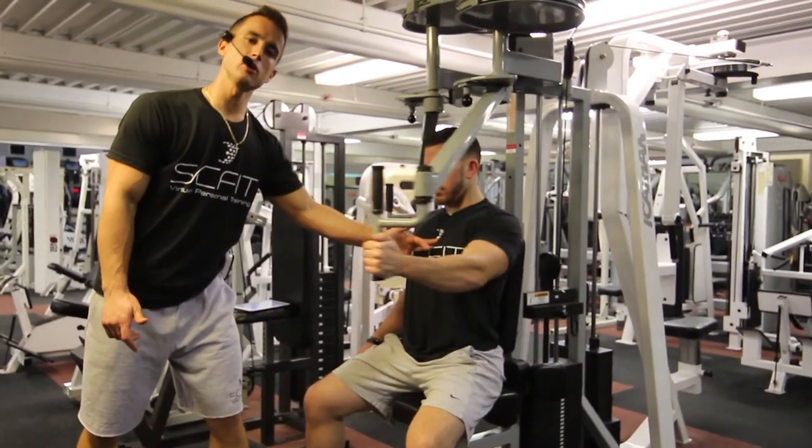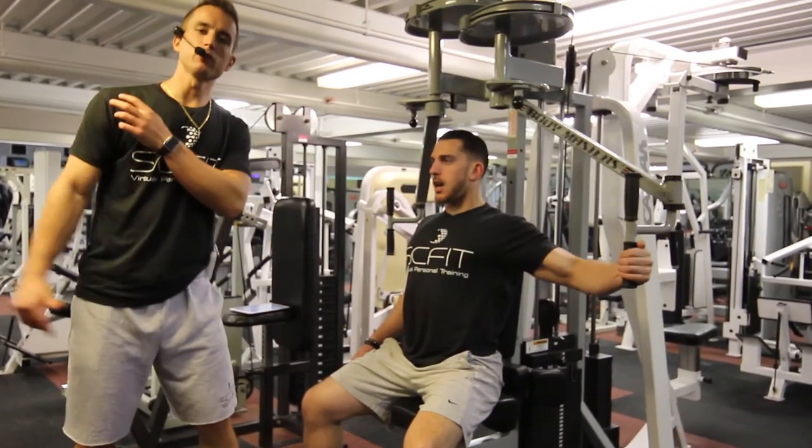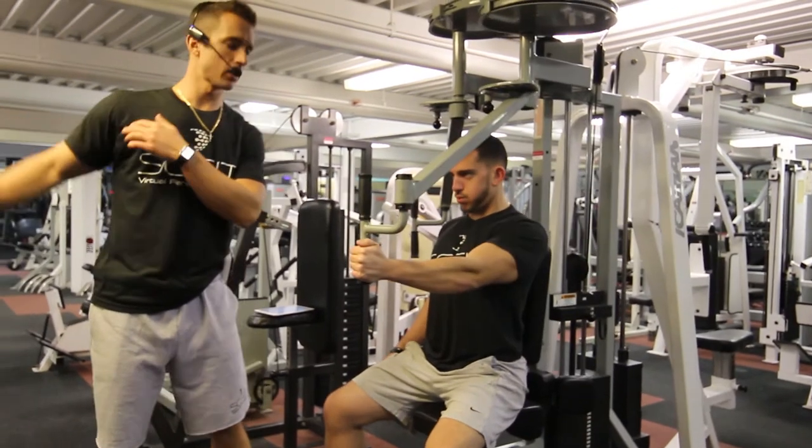As you come back, do not go past 90 degrees, because we don't want to put too much tension on the rotator cuff.